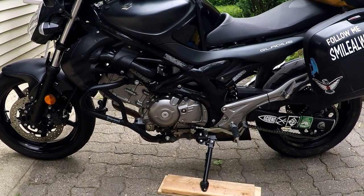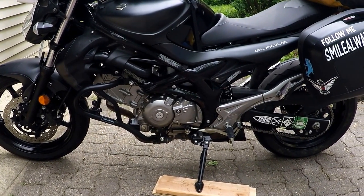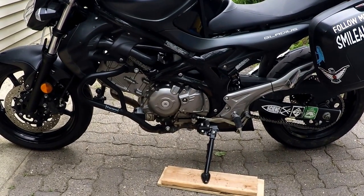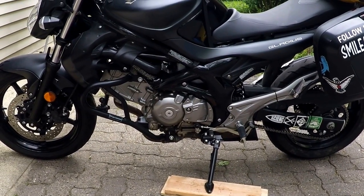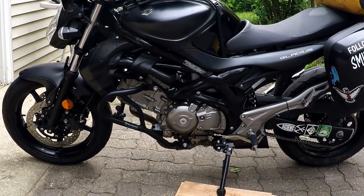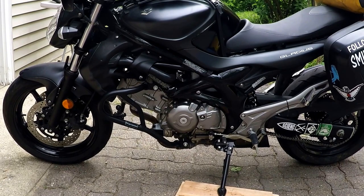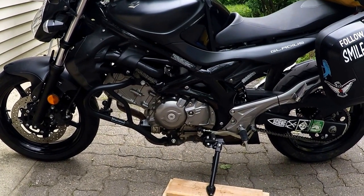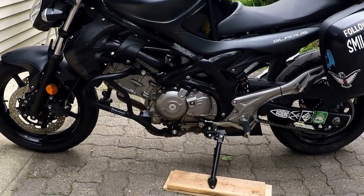Hey guys, I just wanted to quickly go through what I've done to my SV to make it a more sport touring friendly motorcycle. Understand that by no means do you have to do anything to a stock bike — I completely encourage you to get on the road and travel. But there are several things you can do to make it a more comfortable and efficient experience, and if you're more comfortable you're going to be more safe. So let's jump into this right away.